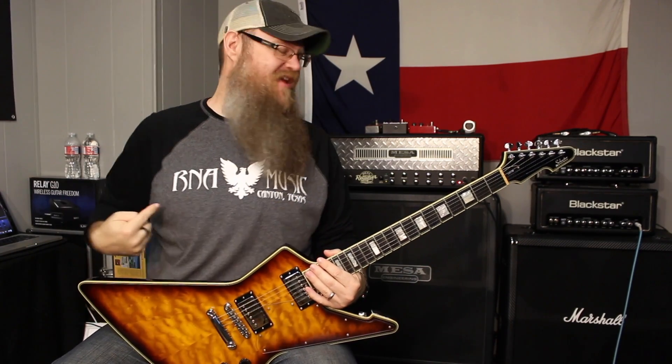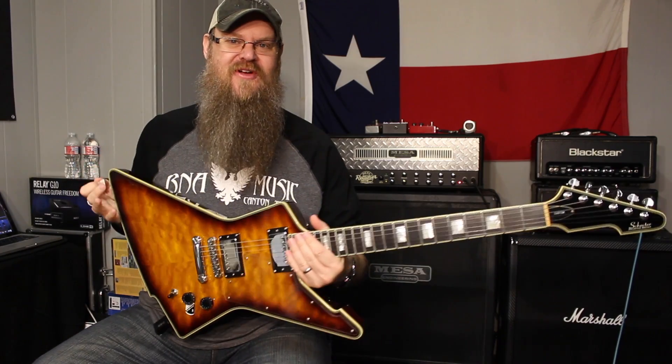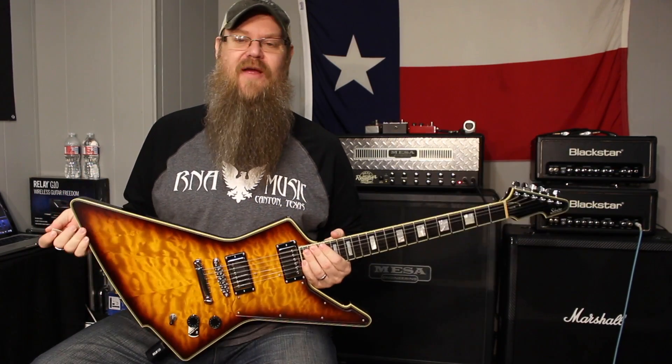Howdy y'all. It's Ryan from R&A Music, your mom and pop guitar shop and lesson studio, deep in the heart of little old Canton, Texas. That's where I'm at.